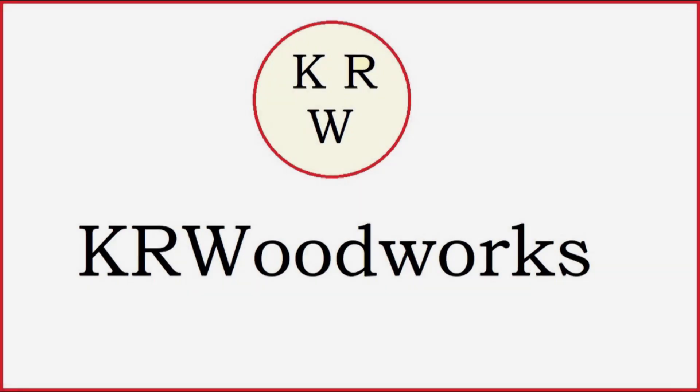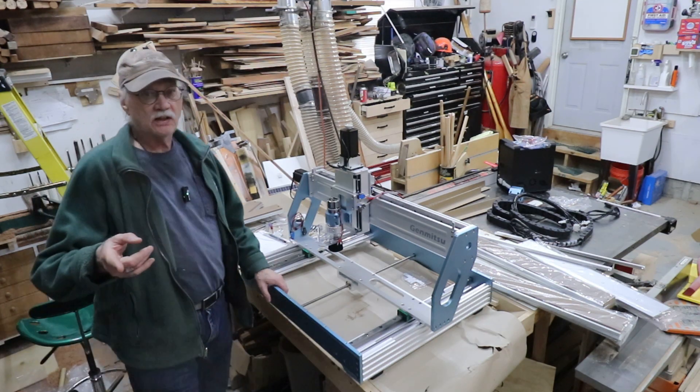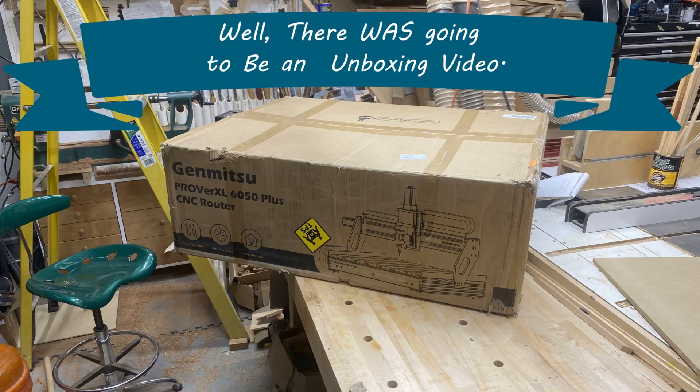Why do you think it happened on the way to the unboxing video? Welcome back to the shop and the channel. What I meant by that is I did honestly film an unboxing video, and there's the box.